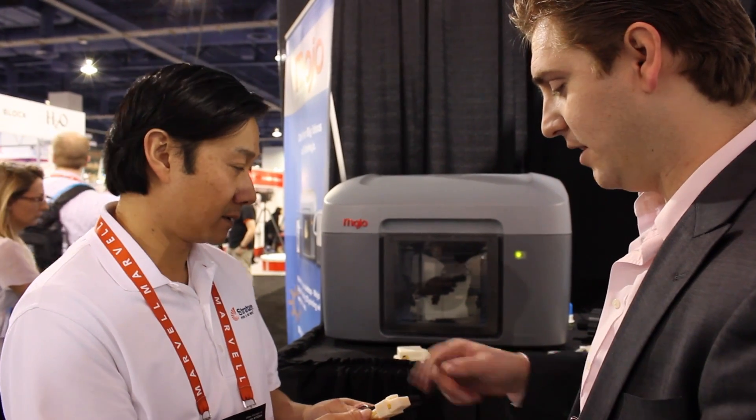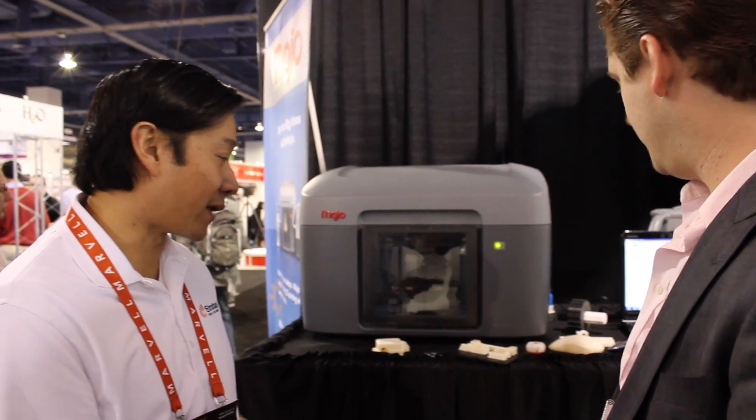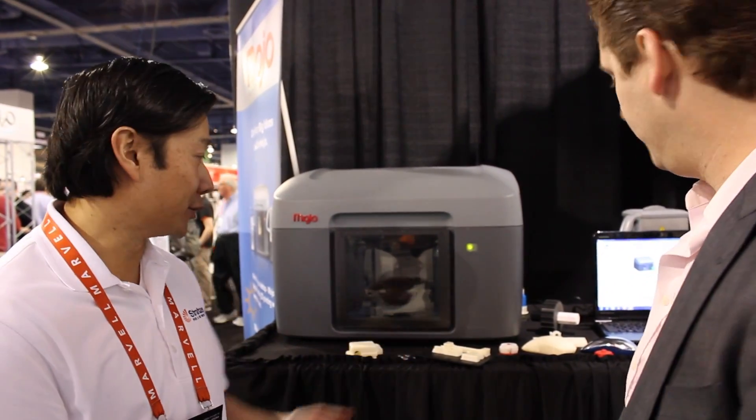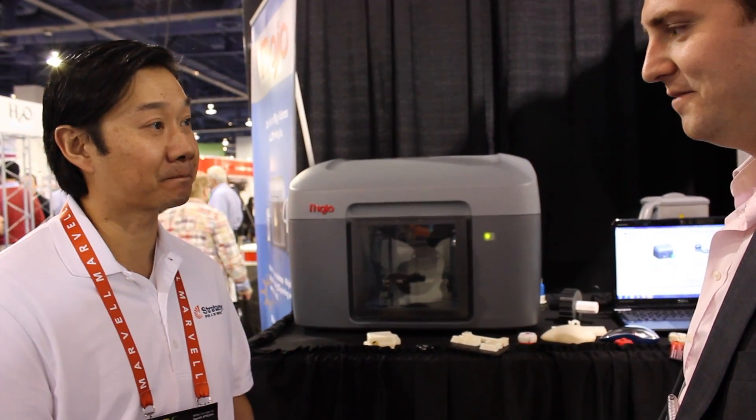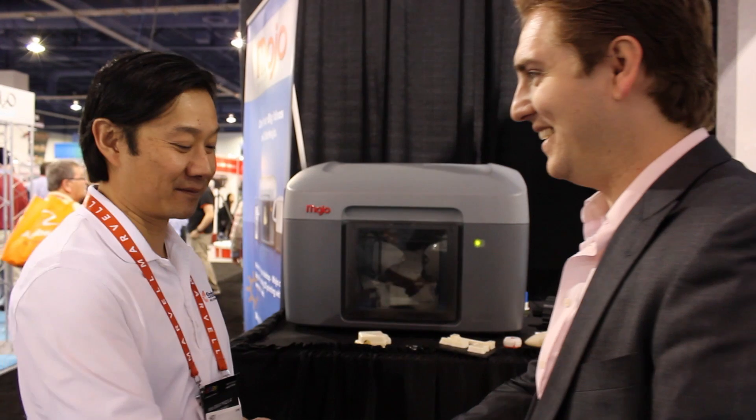It looks like there's even some color option available in the plastic. Yes, we provide nine colors that you can run through the machine, and we also provide custom colors as well if needed. Thank you so much.